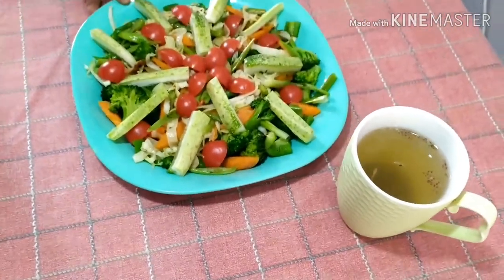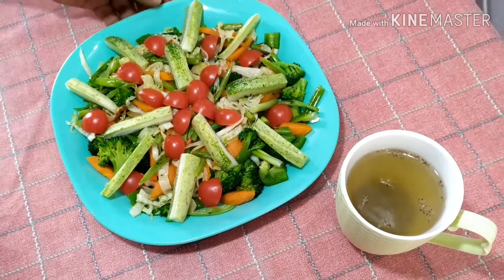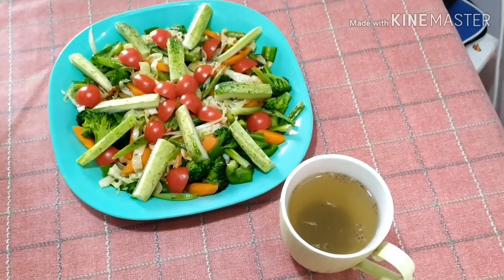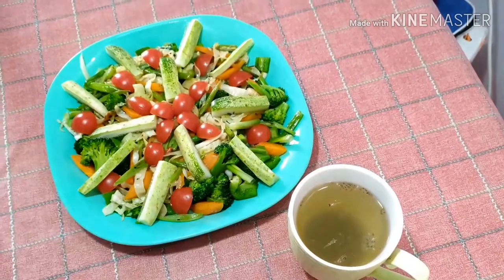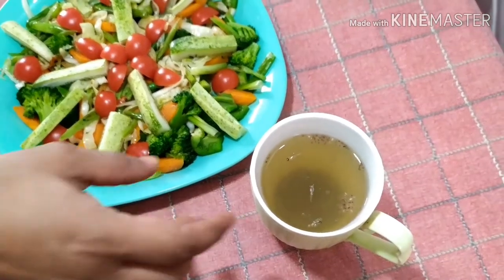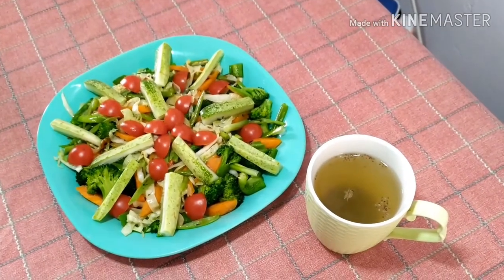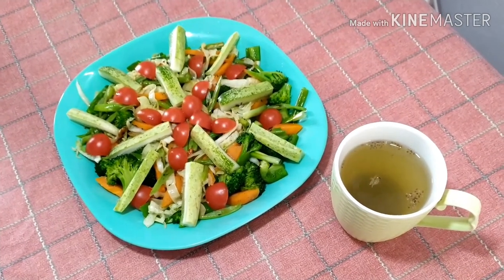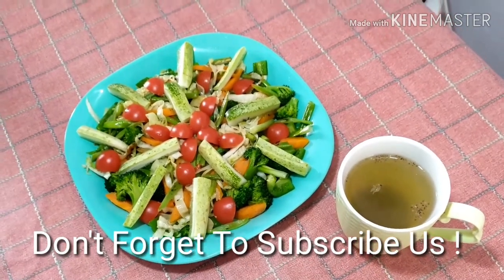I am serving this with tomatoes and cucumber, and you can use any decoration you wish. At the same time, have this meal with a special chia seed drink. If you want to see how to make that drink, please find the link in the description box. Don't forget to thumbs up and subscribe. We'll meet again with another wonderful, amazing, and healthy recipe — see you, bye!